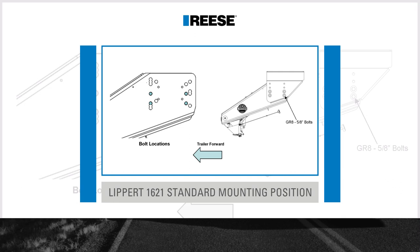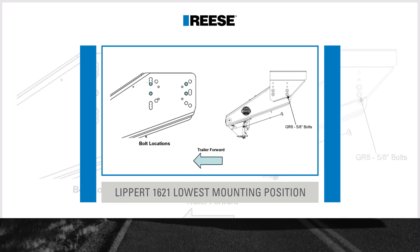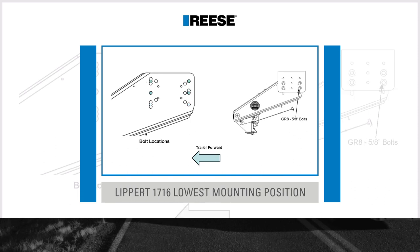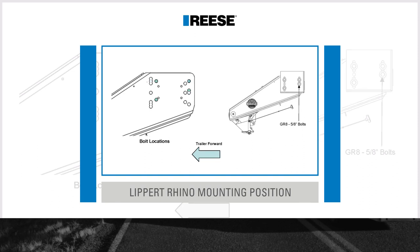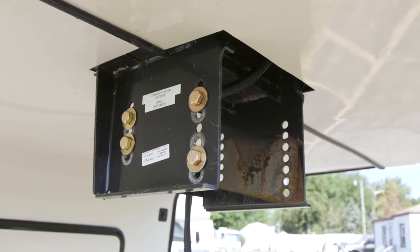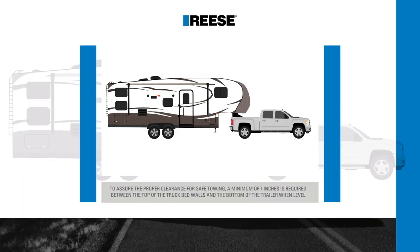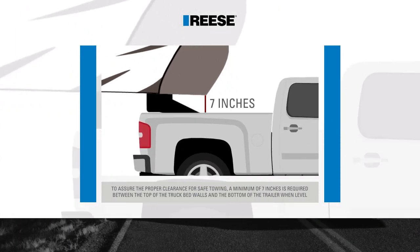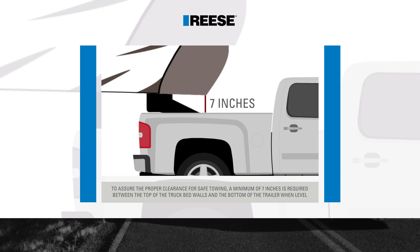Once the trailer's original pin box is removed, you will need to determine the proper bolt hole locations for mounting the Reese Goose Box to your 5th wheel trailer's wing set. The Goose Box is uniquely designed to fit a variety of wing set mounting patterns, including the Rhino bolt hole pattern on Lippert Trailers. The height of the Goose Box should be adjusted in the trailer's wing set so that there is a minimum of 7 inches of clearance between the top of the truck's bed and the underside of the front of the 5th wheel trailer.